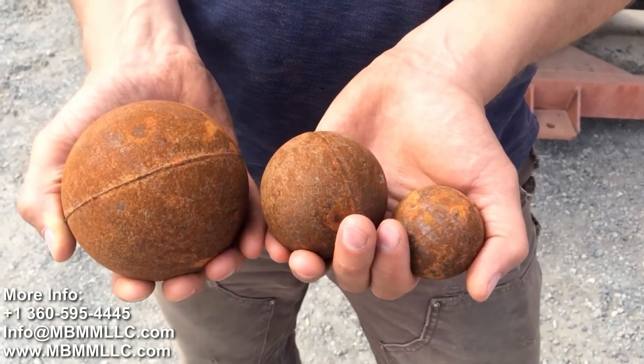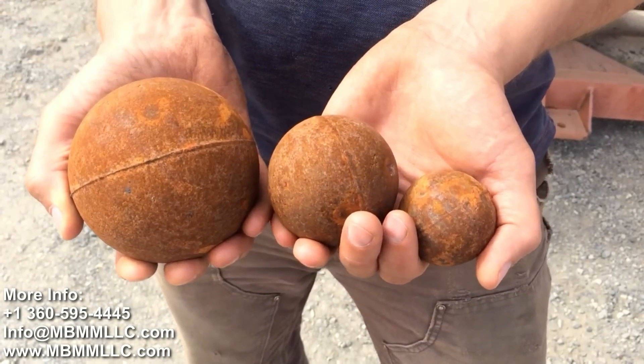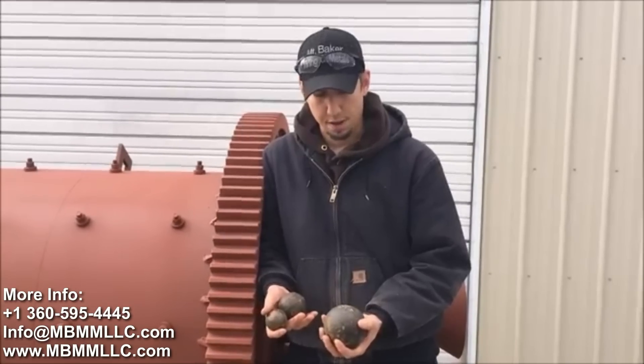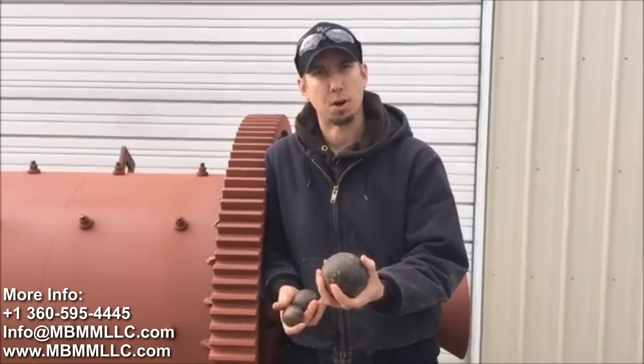These are the balls we use in our ball mills, and they're a high chrome alloy for high abrasion resistance. You add equal amounts of each size ball when you first charge the mill, and then as the balls wear, you just keep putting in larger balls.